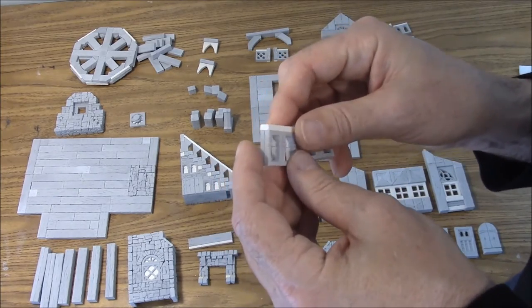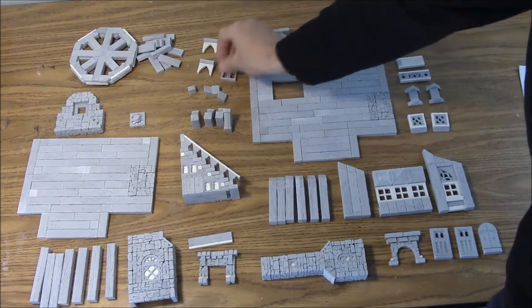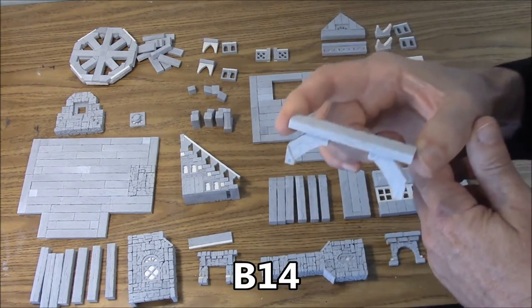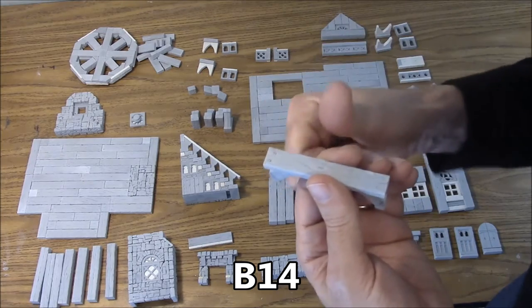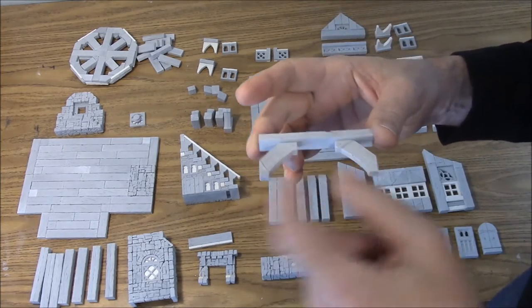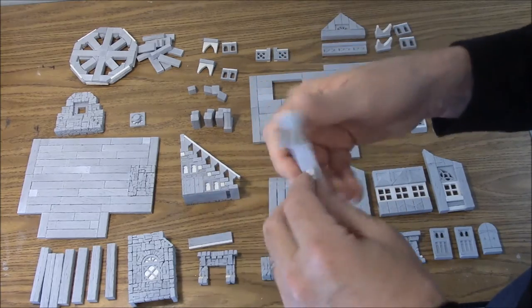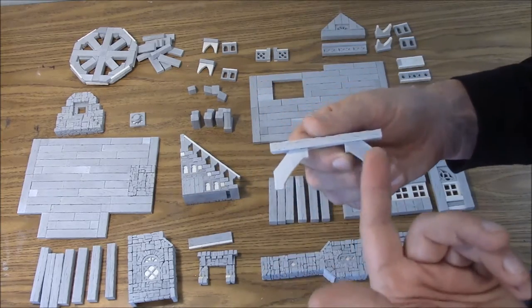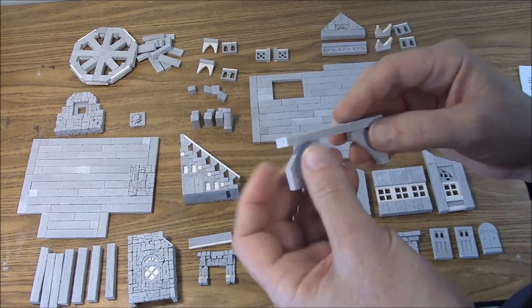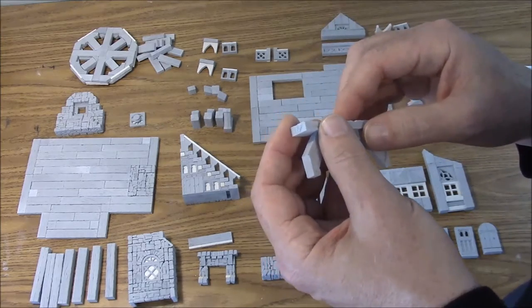Then we have the B14 porch front brace. That's this one right here — it's just the three inch plank, texture side up on this plank. These are just sort of centered under it, and one side has texture while the back side does not. The back side is going to be inside where you're not going to really see it. That's the B14 front brace.